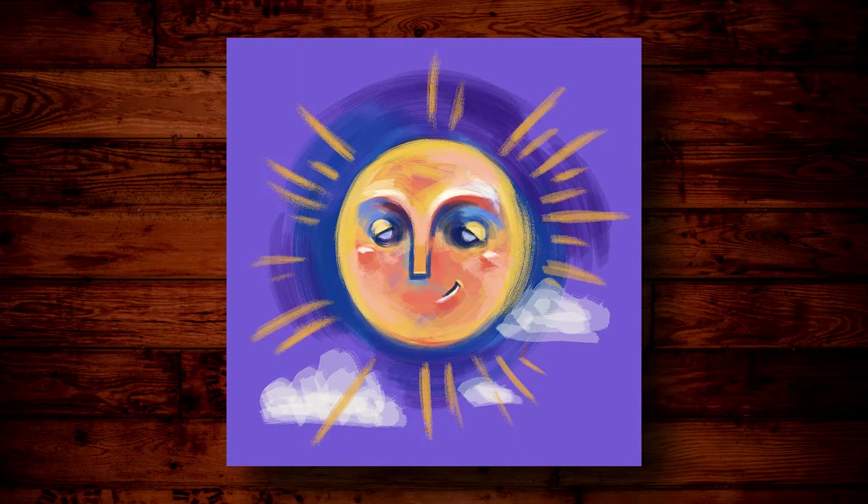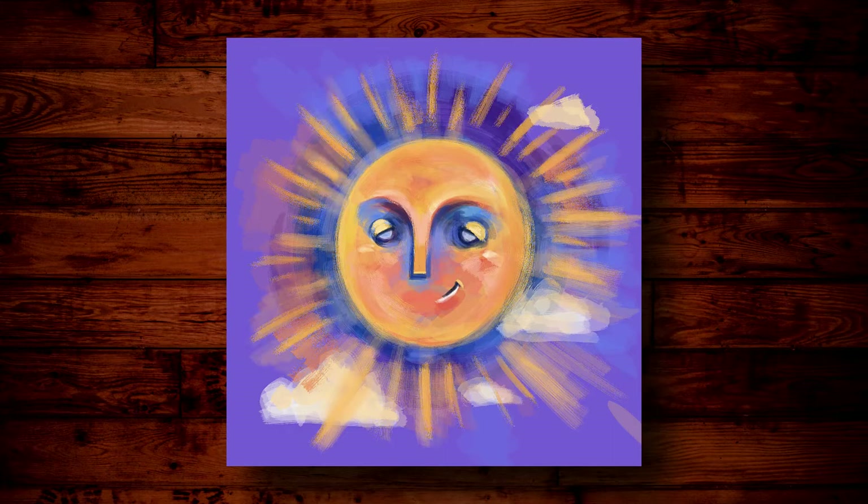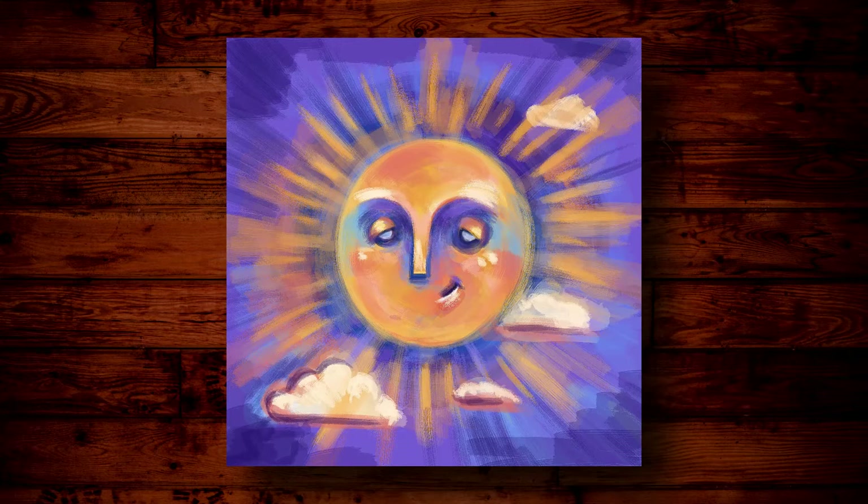I wanted to focus on some positivity today and share with you a piece that I just finished up. It's just a more loose, fun, soft, experimental digital painting I did on Procreate. I'll include the details of which brushes I used in the description down below, so check that out. I love the True Grit Supply Company Rusty Nib Brush Pack that I typically use.